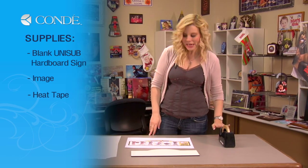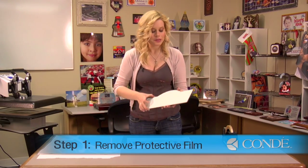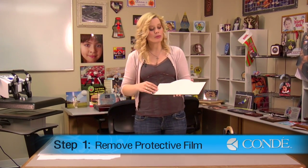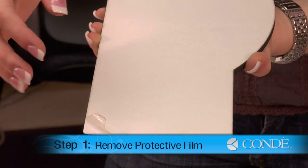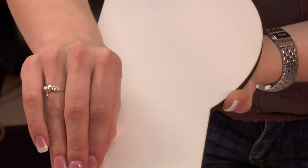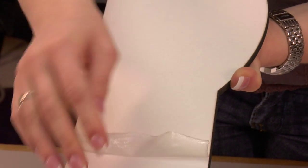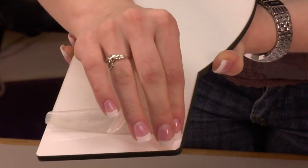I have heat tape and a couple sheets of protective paper. What I'll want to do first is remove the protective film over my hardboard. If you can't peel it off right away, you can put just an edge of your sign in your heat press and you'll see that the plastic bubbles up, making it a lot easier to remove so you don't nick the corners of your sign.